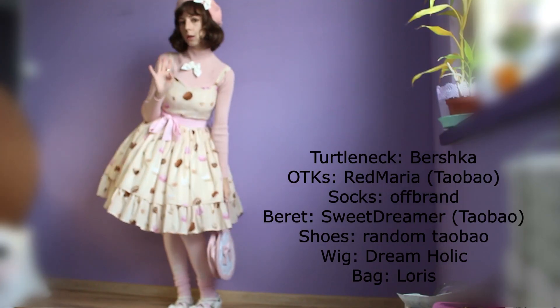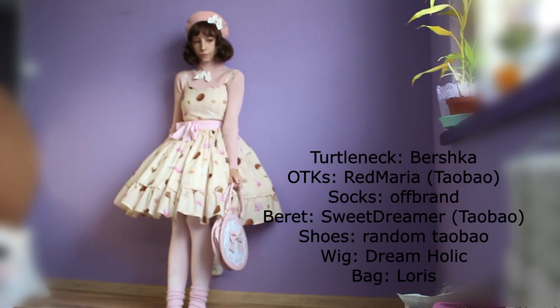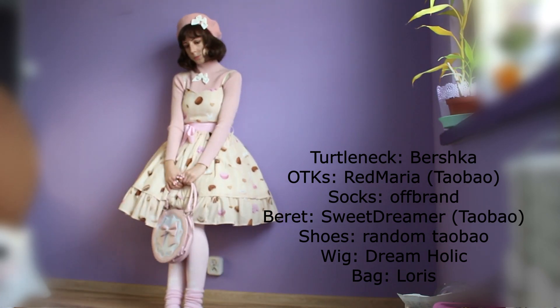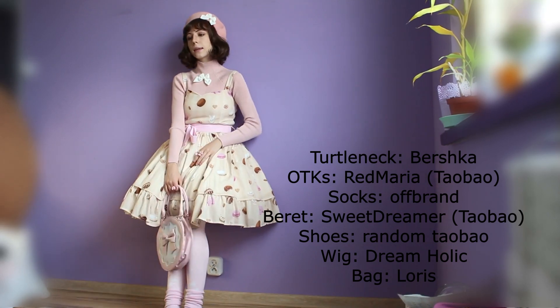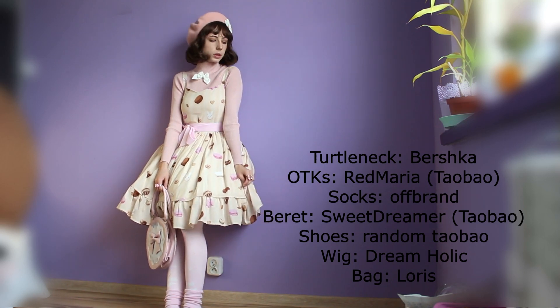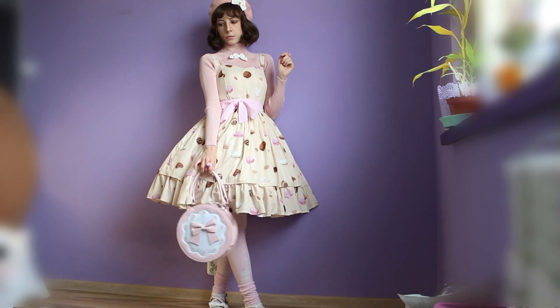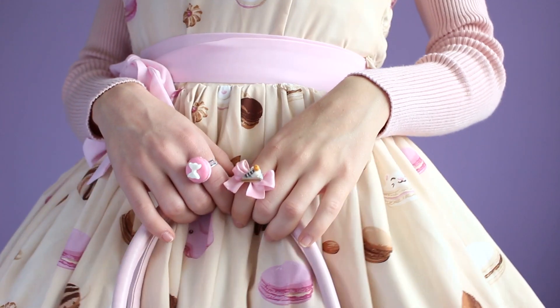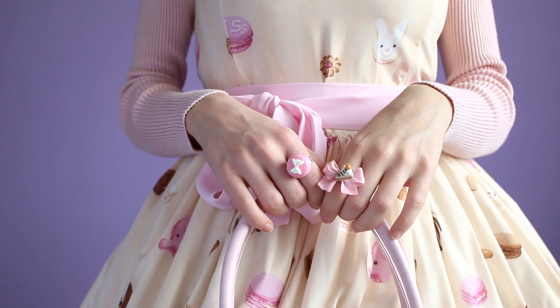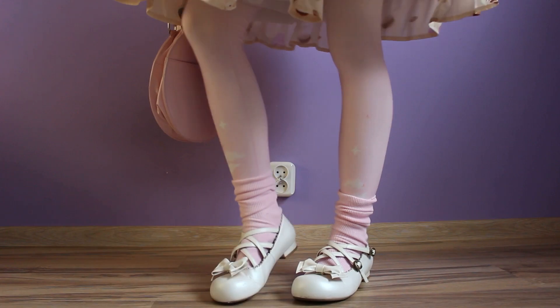Now we have a winter outfit with my favorite normie turtleneck to go with Lolita fashion. Yes, I had to put socks on socks — don't judge me. This is like my favorite thing to do right now.